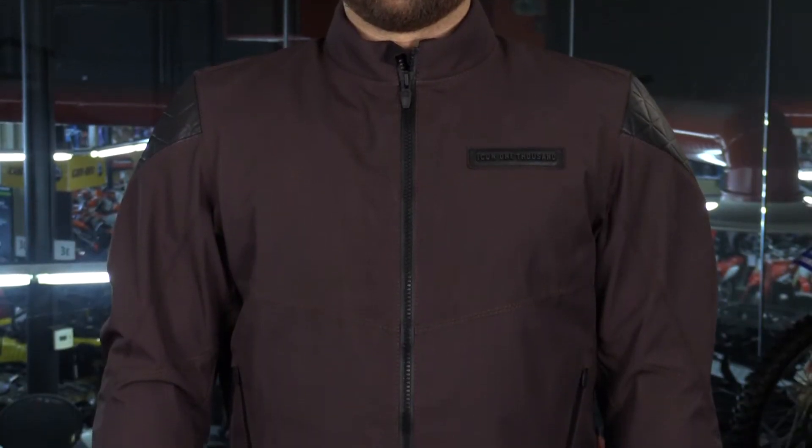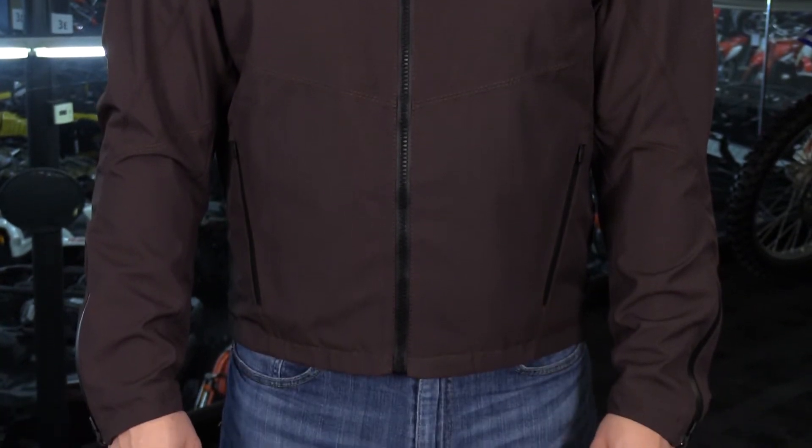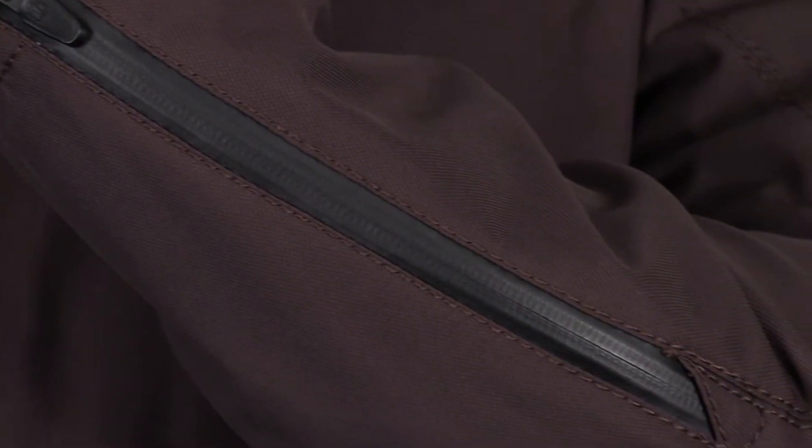This jacket's great simply because of how lightweight it is and also because it is waterproof. Every seam is sealed with Teflon DWR coating. You also have AquaGuard zippers all throughout this jacket, and it's very easy to move around in with a sport fit.